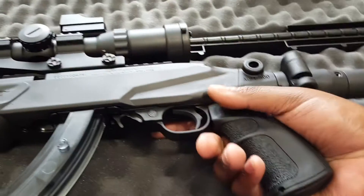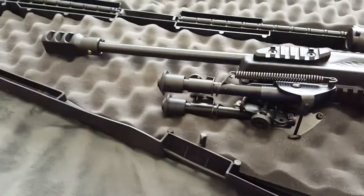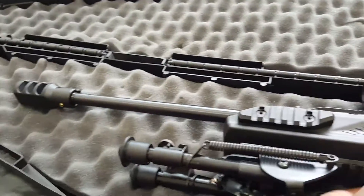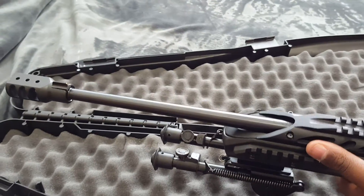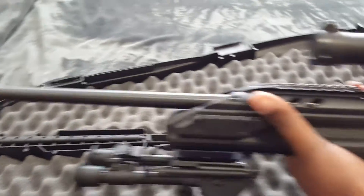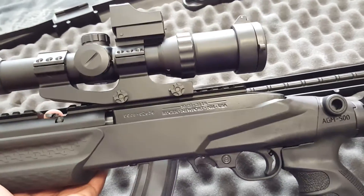Everybody at the range was like, 'That's not a 22 — that's an AR. Why are you at the little plinking side?' I was like, yeah, it's a 22. It's nice. The guys who worked there were looking at it, and my buddy — he had his 10-22 there — was like, 'I think I want to get that.' He was looking at the Hunter X, and I told him about this one.